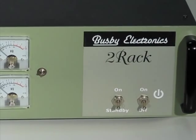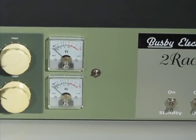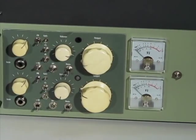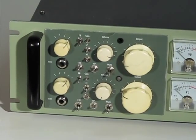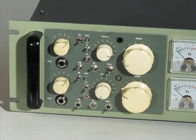Hi, my name is Don Terrace. I started Busby Electronics three years ago in response to my own desire to own a good quality all-tube mixer for recording music. I searched in vain for a present-day company that offered something along the lines of a vintage Gates, Collins, Altec, or Universal Audio mixer.